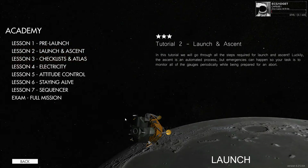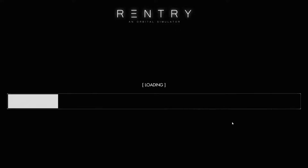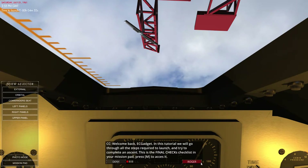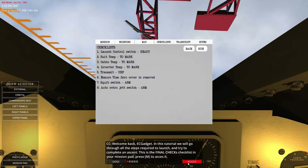We're going to do the next lesson which is launch and ascent. The ascent is an automated process, so let's go to launch and see what we can get. Let's load through this one. Alright, so we're going through a launch — these are the final checks, so we go to the checklist right there. The ascent is an automated process.